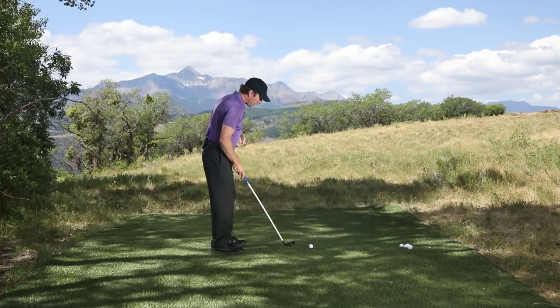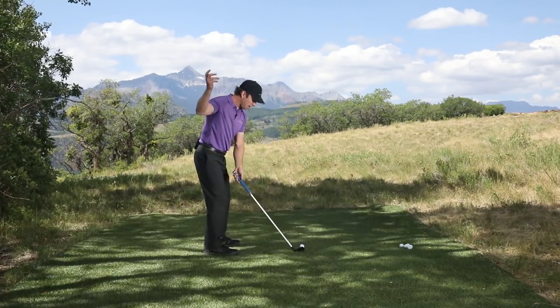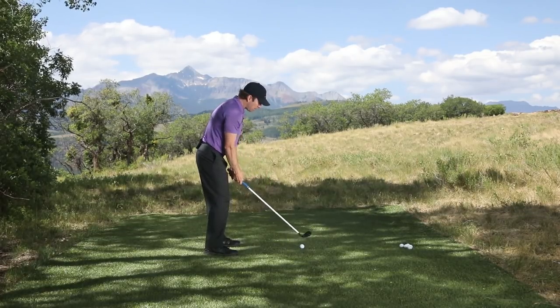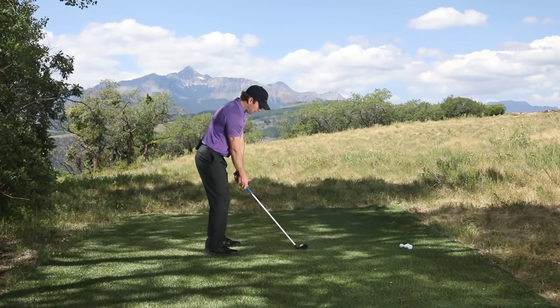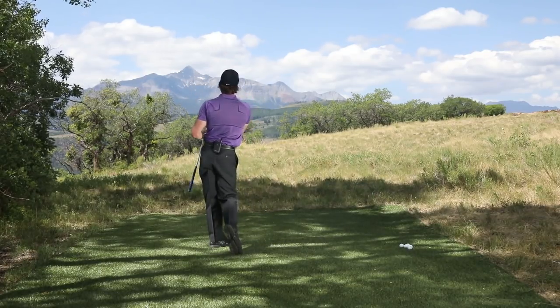What I need to do to get the ball to go straight is slow my transition down, wait on my arms to come back down, and then release the club properly. Let's put all three of those things together — there we go, nice little straight ball.